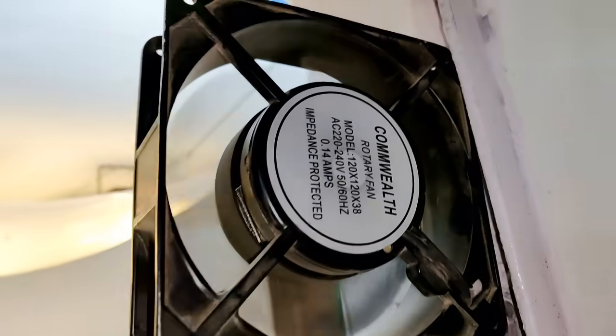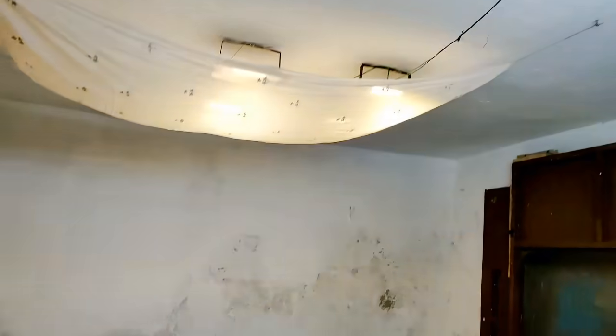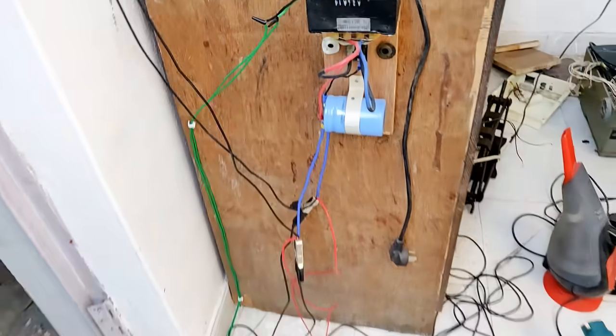I also have to talk about the charging of the battery, which I will cover later in the video. This is a 25-watt induction fan. Those are 50-watt halogens over the working area, and those are 20-watt LED tube lights including one 35-watt focus LED.